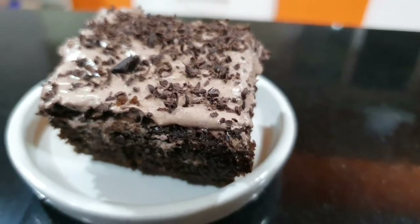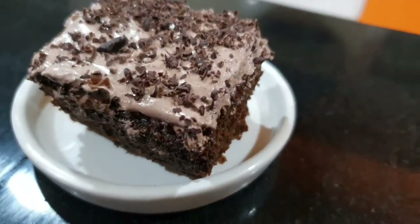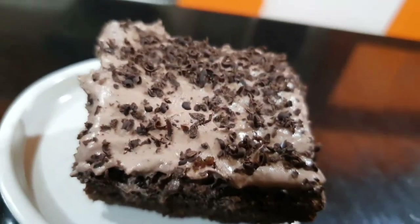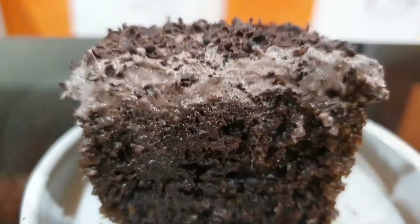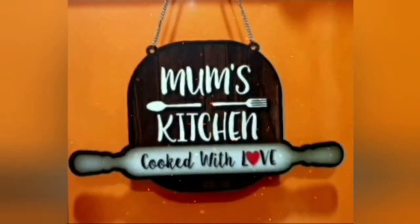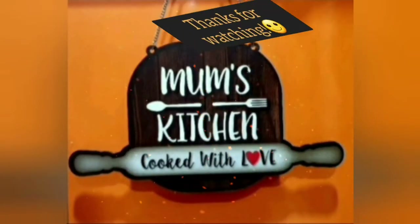This is one of the best desserts. If you want to try this, you can definitely try this. See you all next Thursday, bye bye.